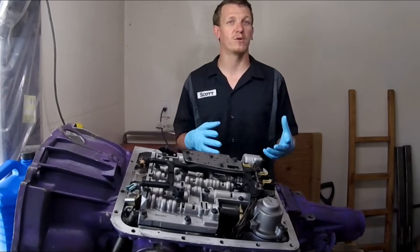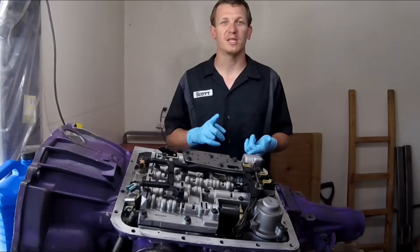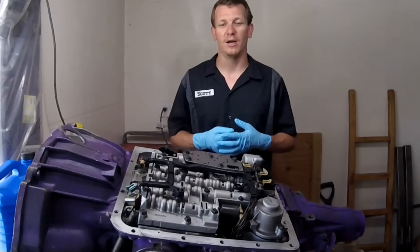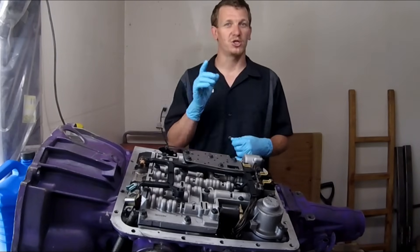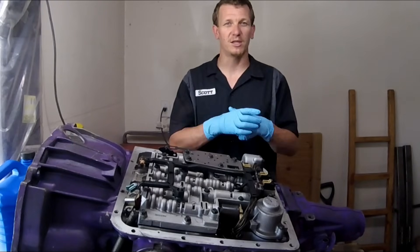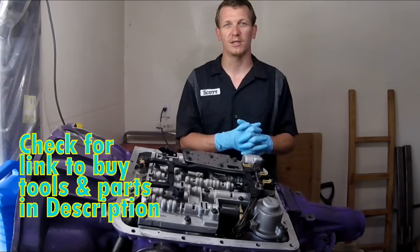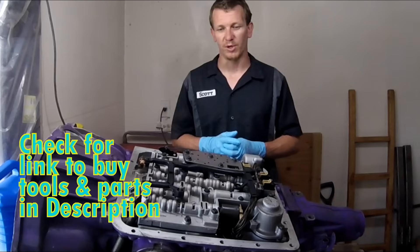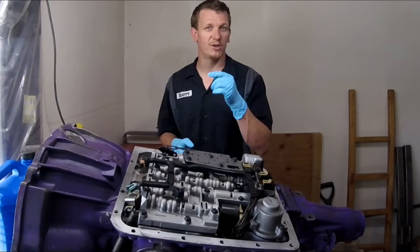If you're having a problem with either one, I always recommend replacing both while you're in there — why do a job twice? Replace A and B at the same time. Make sure you use GM AC Delco shift solenoids. Check for a link in the description below to buy those. Every link you click and purchase through, I do make a percentage, so I'd appreciate it. I'll do my best to direct you to genuine AC Delco parts.